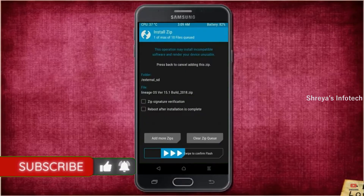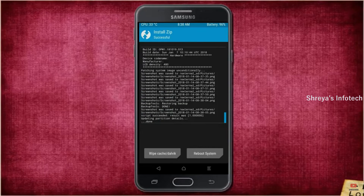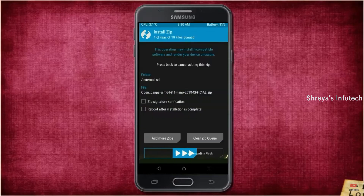After selecting the Android 11 ROM, swipe right to install. Click Back. Select GApps. After selecting this, swipe right to install.